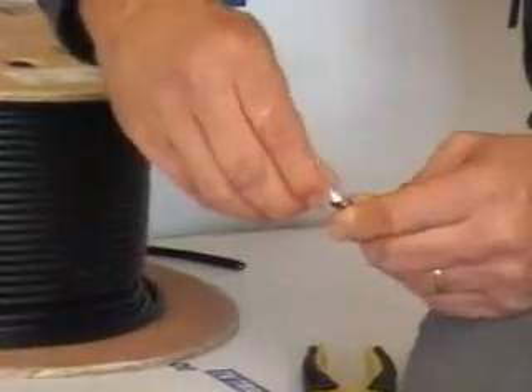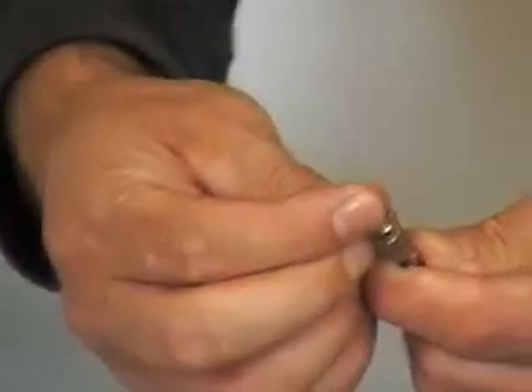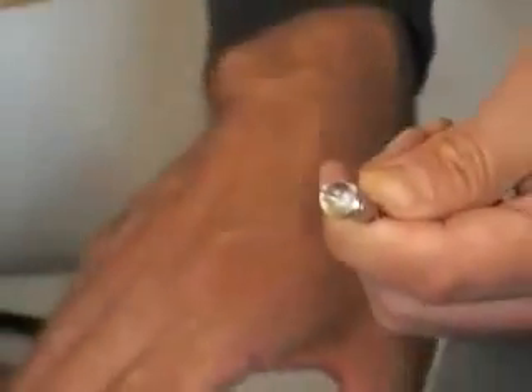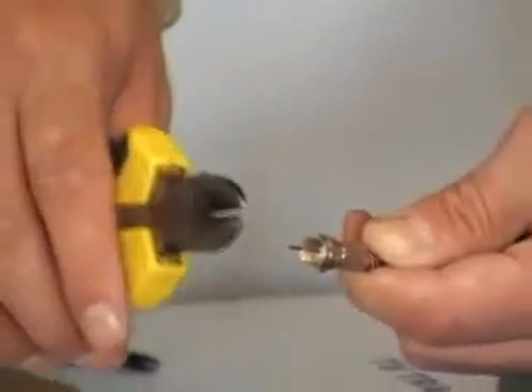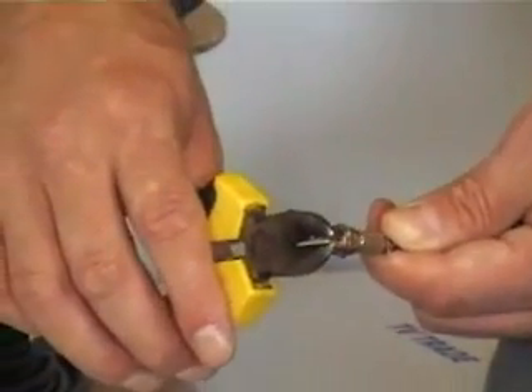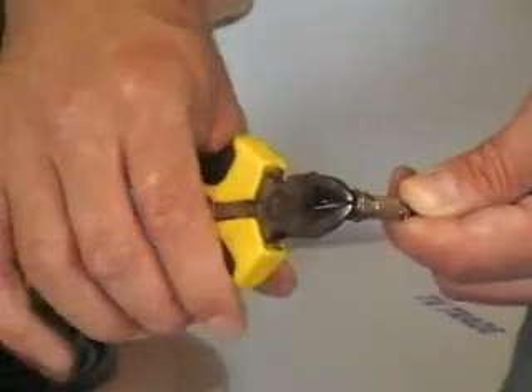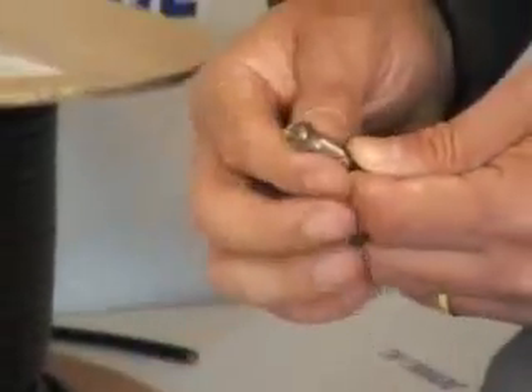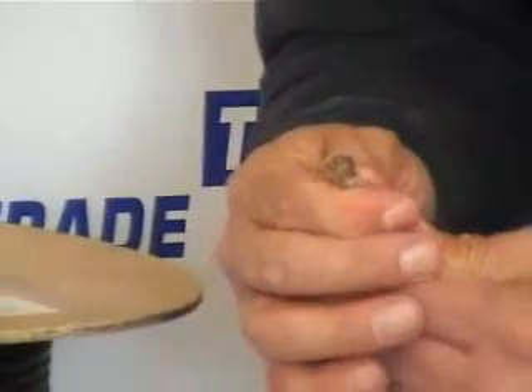The F-connector comes along here and we twist it in a clockwise manner around the cable. We need to insert it sufficiently onto the cable so the white foam is at the base of the F-type connector. At this point we pick up our snips and cut off the excess centre copper core, leaving it about 1-2mm proud of the top of the F-type connector. At this stage we've successfully put on the F-connector.